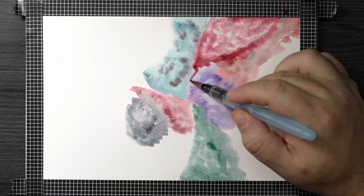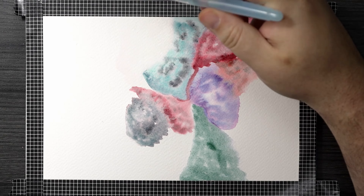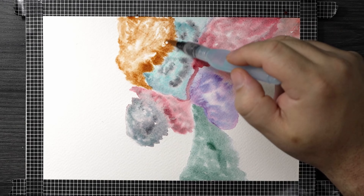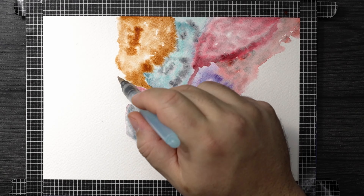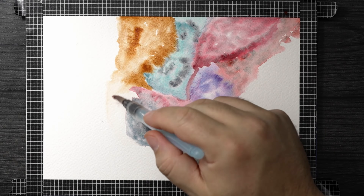The way that they granulate and the way that they move — I've never seen a whole set of paints do this. I've seen one or two; I have some Primatex that do it, and the Jadeite Genuine and the Piemontite Genuine do it too. Those look beautiful, but not all granulating paints separate like that. For most of these, though, they do — most of them separate into different colors, which is just amazing.